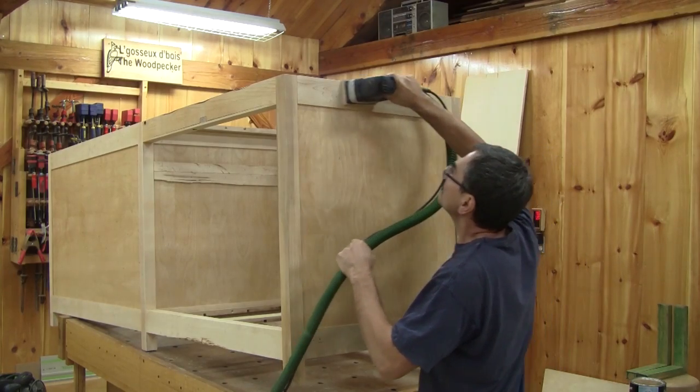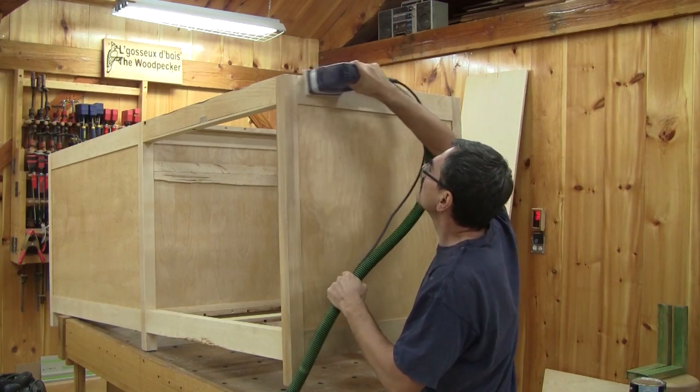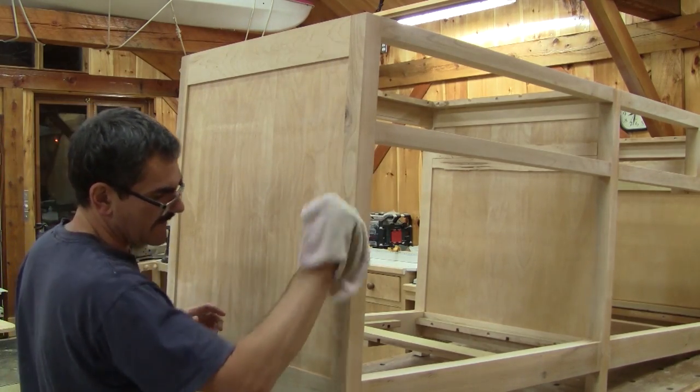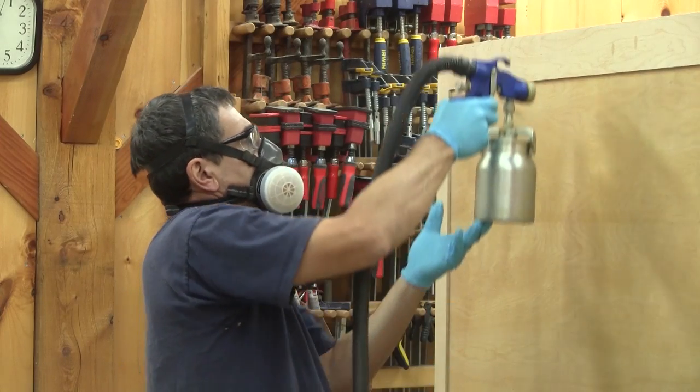After several hours, the varnish is dry and we bring everything inside the shop and I lightly sand the finish. Then I clean the fine dust with a wet rag. Since it's too dark outside to do anything, I spray the second coat inside.